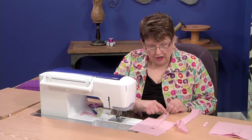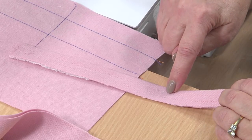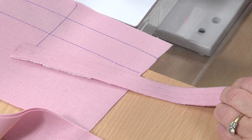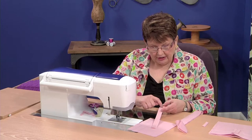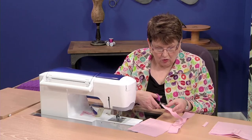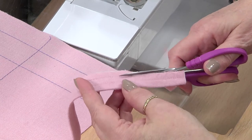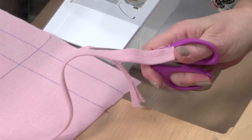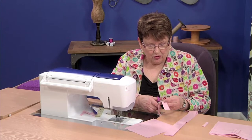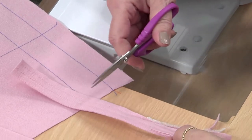The next step is to stitch another row of stitching exactly the same distance from this row as this one was from the fold — quarter inch, quarter inch — but they do need to be precise. Then you're going to cut the welts with scissors, cutting right along that second row of stitching. Now you'll know you have a very accurate welt to work with. Make a really long strip, longer than you need, then cut this long strip down, determine the length of your welts, and cut each one separately.